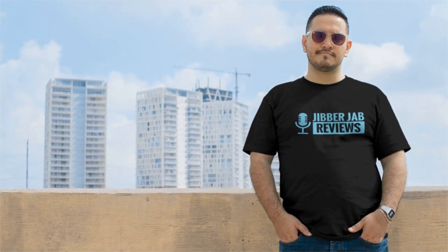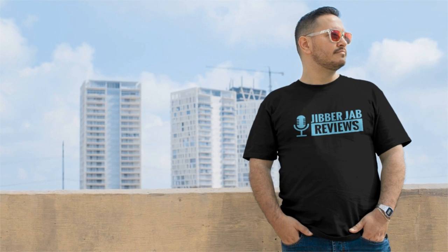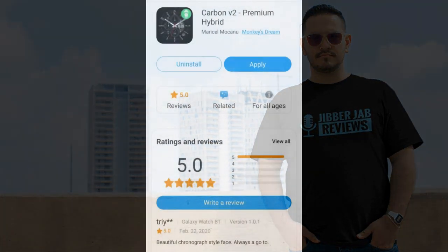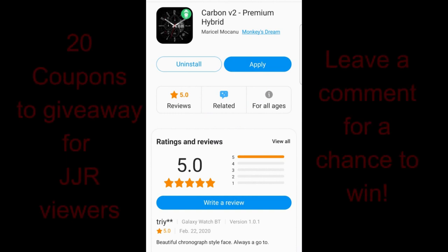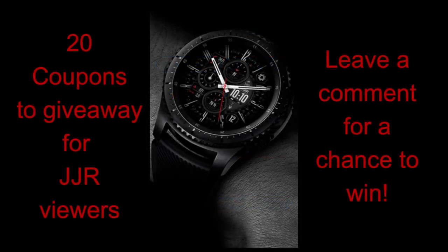Welcome back to the channel everyone, I hope you all are enjoying your day and I really do appreciate you tuning into this latest review and giveaway. Now in today's show I have a brand new developer to introduce to you guys with a very funky name called Monkey's Dream — but trust me, there is no monkeying around with these designs.